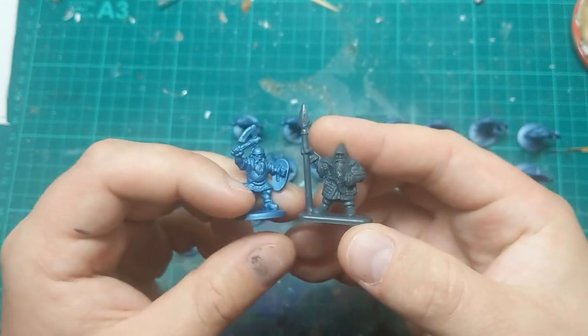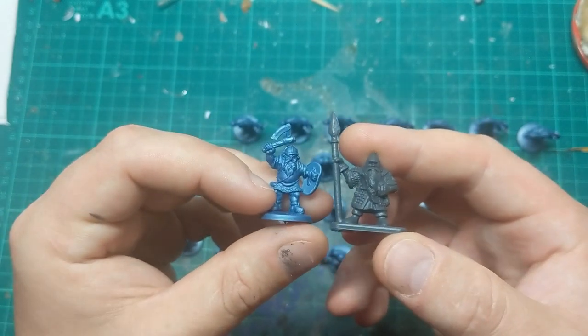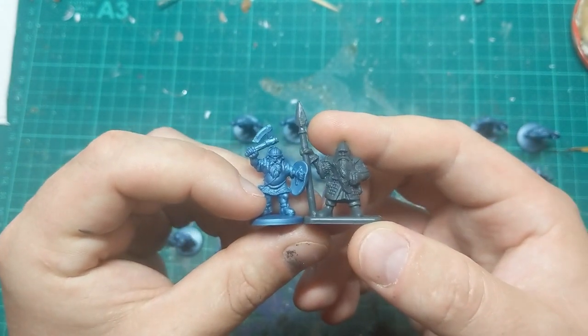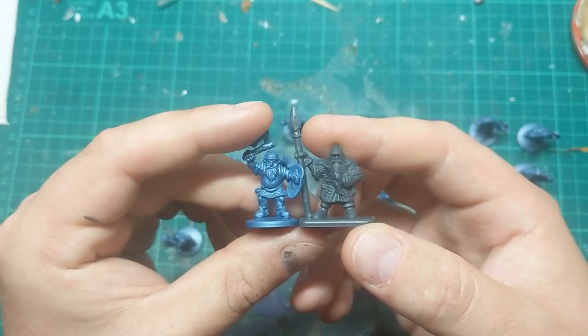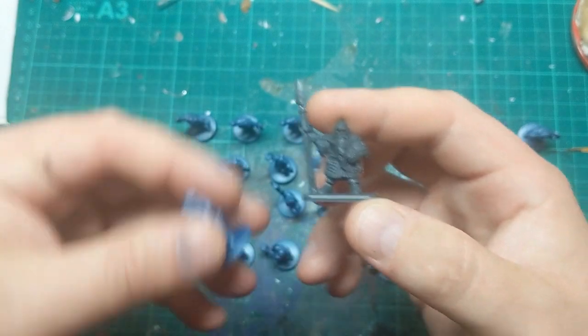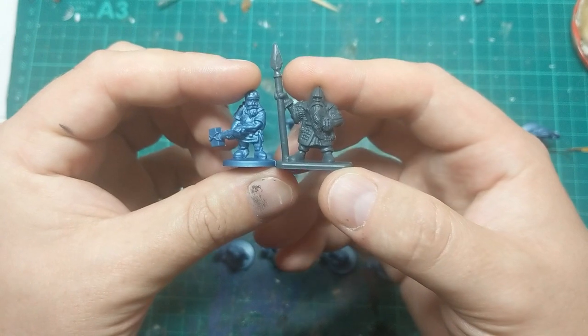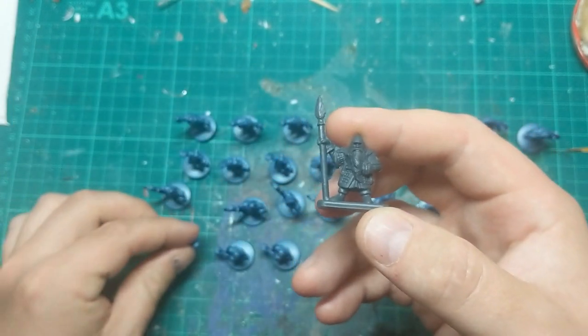So not quite as cheap as my em4 miniatures, which come out about 20p each. These come out about 30p each. But I think scale-wise they are spot on. So my idea is that I'll be using these alongside my em4 miniatures as the militia, or dwarf warriors — but I think I'm going to go militia.